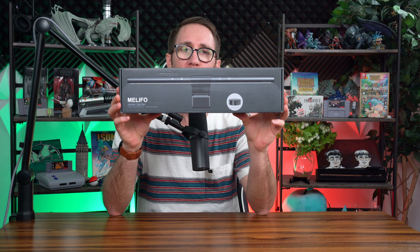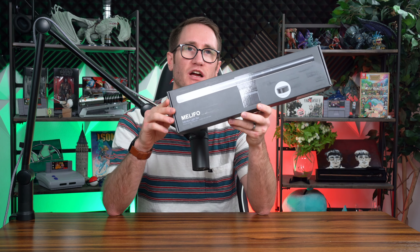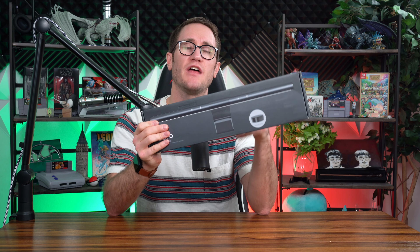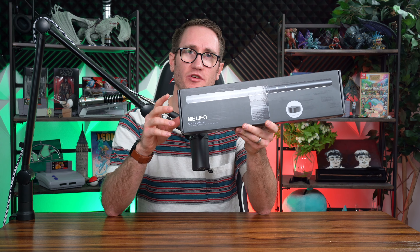What's up my ponios, Andy with Andy Vlogs, excited to share with you guys this content here. The title suggests we're going over the monitor light bar from the folks at Melefo. This is an awesome light that shines from 3000 kelvins to 6500 kelvins, which gives you that gamut of warm light to cool light, and it comes with a separate remote to adjust the light to your pleasure.